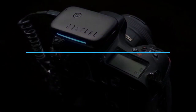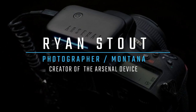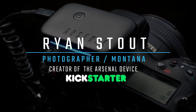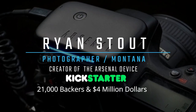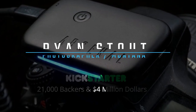The Arsenal 2 and the software is actually developed by a photographer named Ryan Stout. He created this AI device to help improve his own photography and then later introduced it in a Kickstarter project. With fast acknowledgement and all the positive reviews, he gained over 21,000 backers and made up to $4 million into actually developing this tool to help photographers be better at what they do.